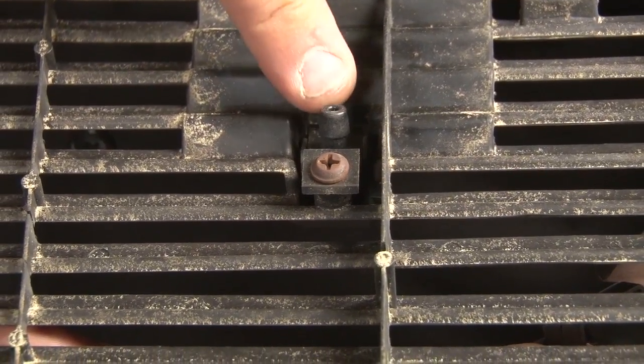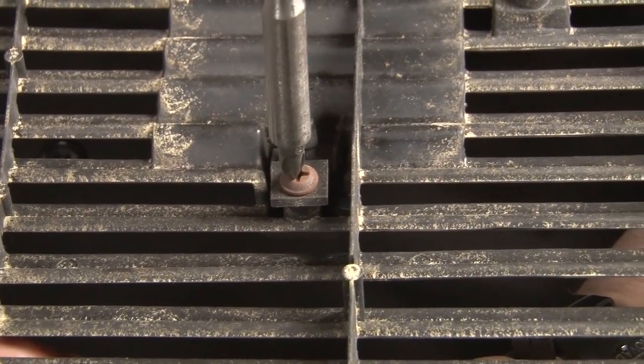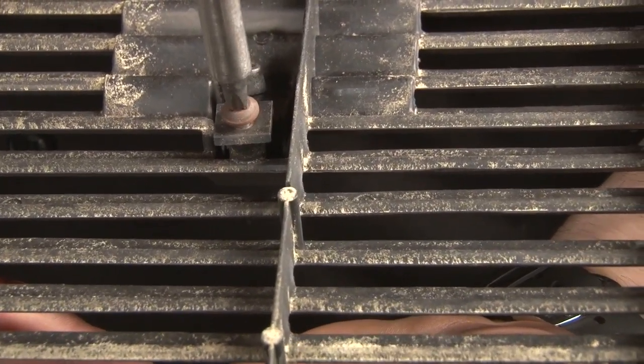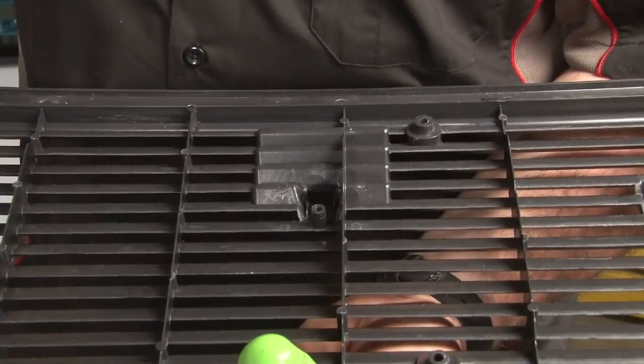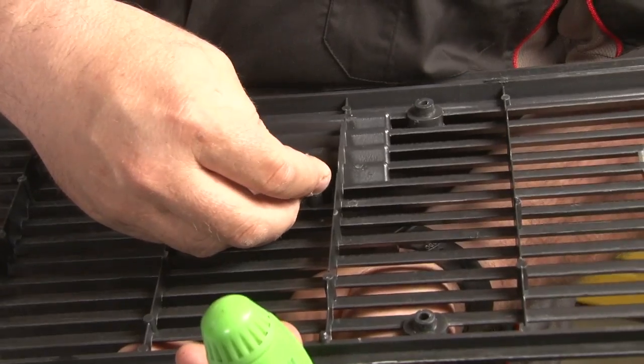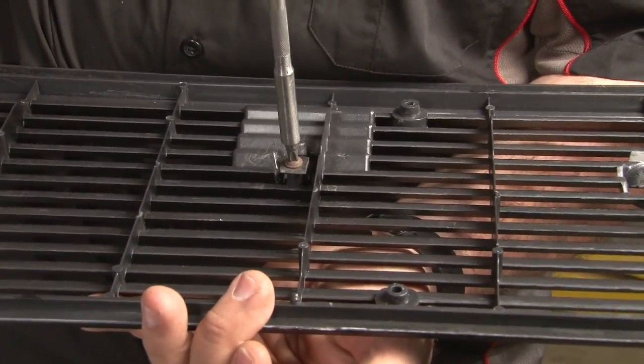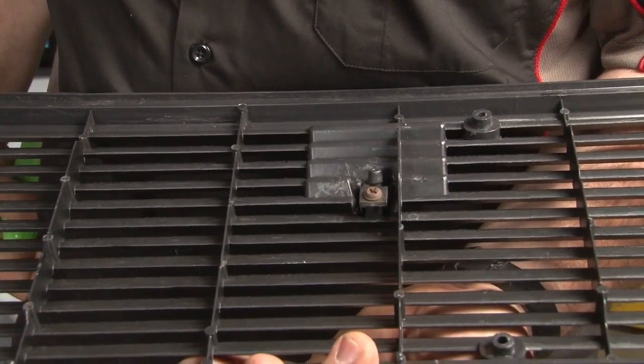Before you throw your old grille away, you want to make sure you get the washer nozzle off of it — you'll need that for your new grille. We'll install the nozzle on our new grille, and it's ready to install.